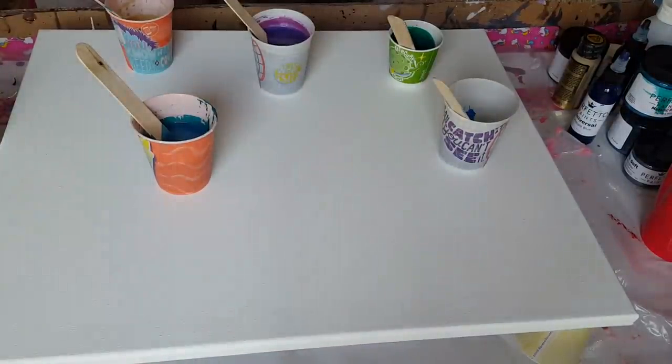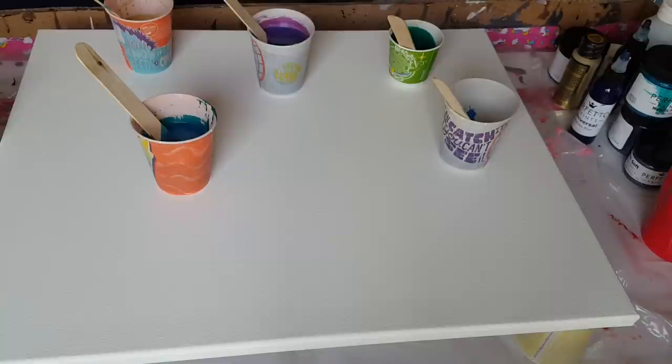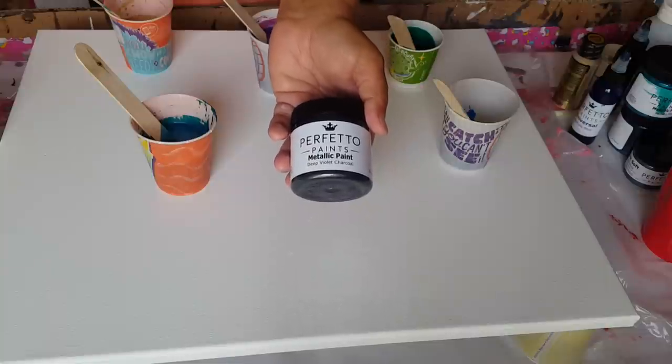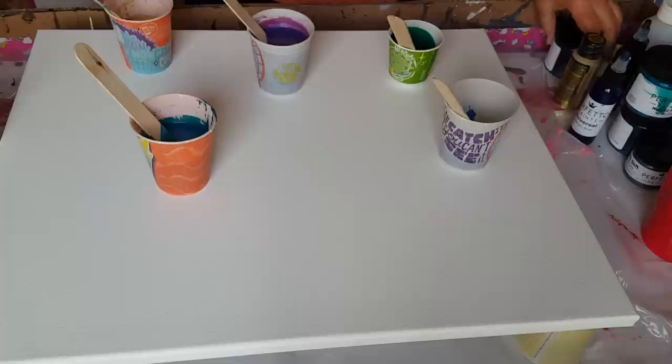Hey guys, welcome back to another video. I am going to be showcasing some new paints, and let me tell you something — these paints are magnificent in color. I know some of you have probably seen her on Facebook; she does a giveaway once in a while. Her name is Ashley and she is through the company called Perfetto Paints, and she goes on and does these live videos and gives away some cool stuff.